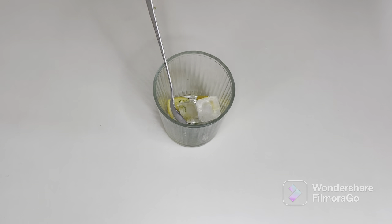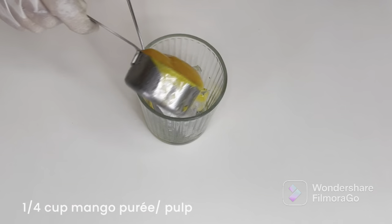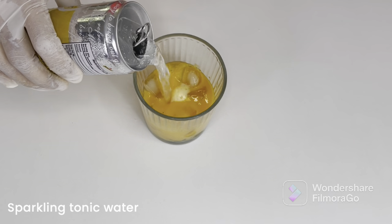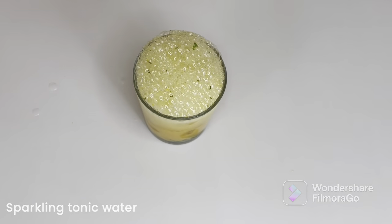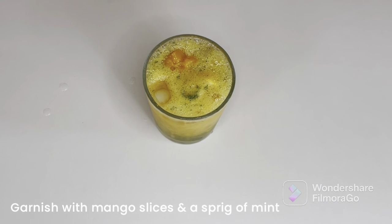Now I'm taking the glass where I'm going to serve. I'm adding about six to seven ice cubes, then the mango pulp. Top it up with soda, sparkling water — I'm using a chilled sparkling tonic water — and some chopped mango.